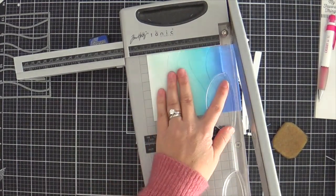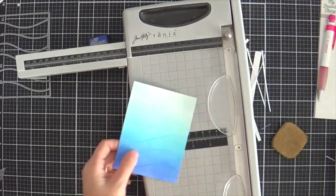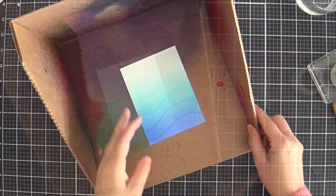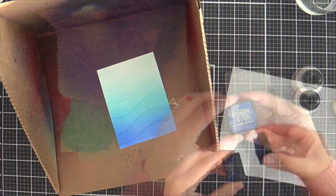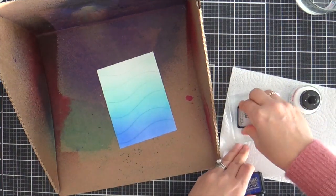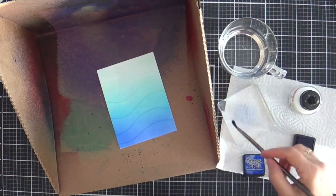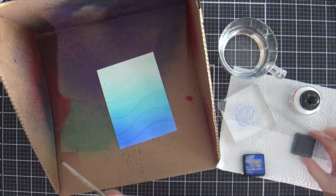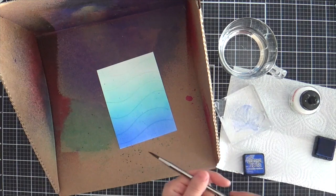I'm trimming down my panel. I do five inches tall by three and three-fourths inches wide, and that gives you that nice white border when you pop it up on a standard size card base. Now I'm going to add some flicks. I've got the splat box here, and I'm smushing a little Blueprint Sketch on an acrylic block, and then with a wet brush I just flick them on.